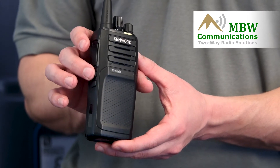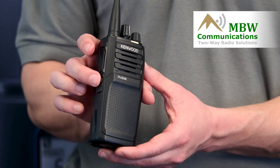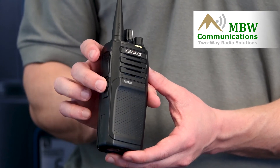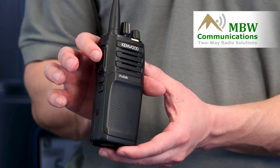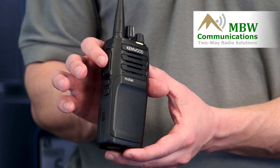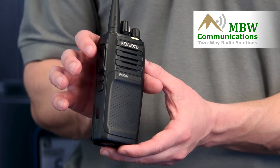Now we need to get to the correct zone and channel, so you're going to hit the middle button, then hit the middle button again. That's the zone, so we want to hit push to talk to confirm. Channel 16 is what I want, so I confirm.